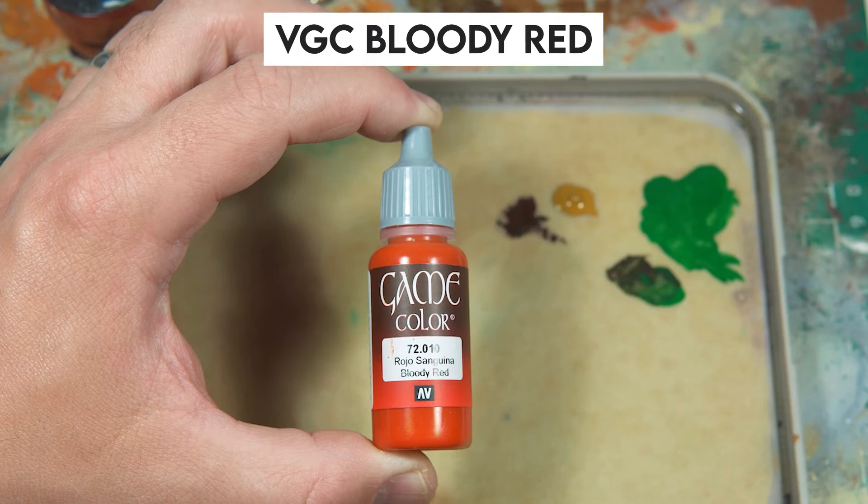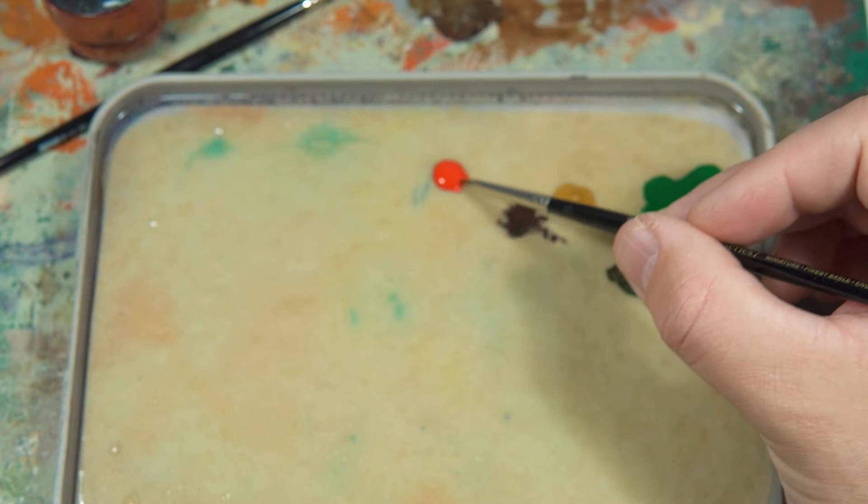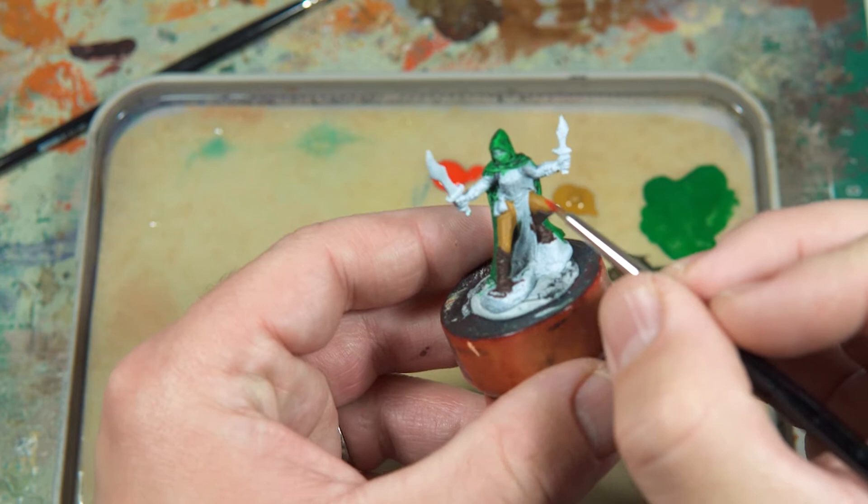Some Vallejo Game Colors Bloody Red for the bodice and the gloves. I like to think that with wearing red, especially with the gloves, it hides any blood stains that may occur in any missions that she takes on.